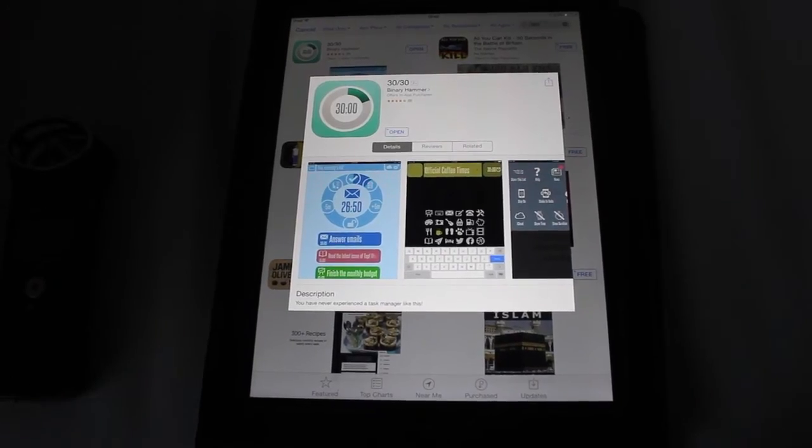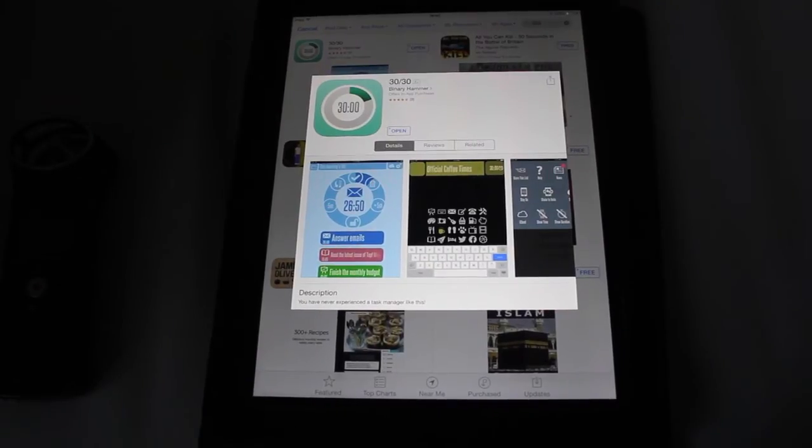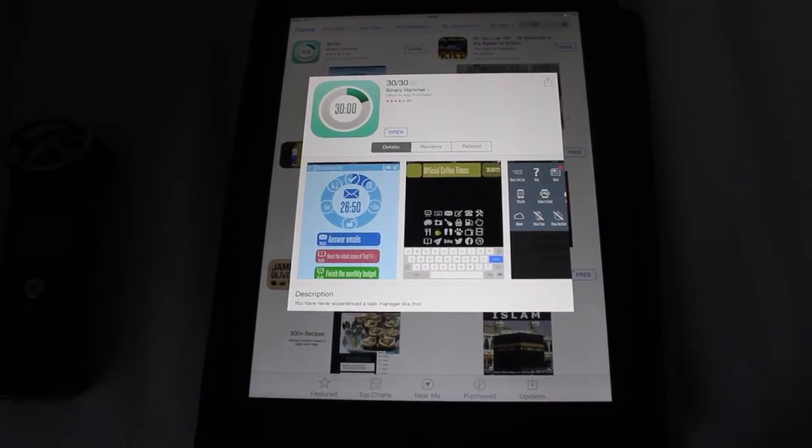Hey guys, Sam here from Speedline Technology. Today I'm going to be doing a review on an iOS app called 3030. This app was created by a developer called Binary Hammer. This app is a very unpopular app, but it is a very useful one indeed.